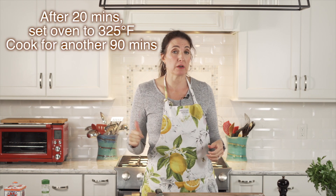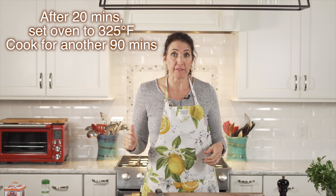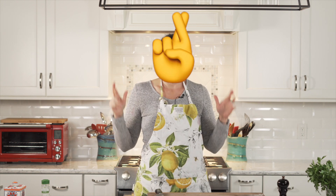You don't get that gorgeous beautiful top of the bird that's all high and perfect, but your meat tastes better. So we're going to start like that for 20 minutes, then I'm going to come back and turn the temperature down to 325 and keep it that way for an hour and a half. Then we're going to take it out of the oven and flip the bird over.